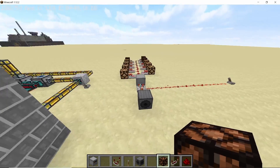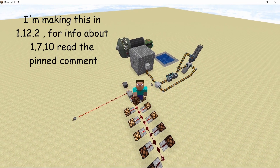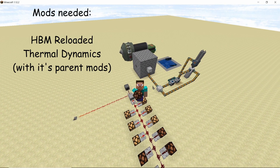All of this can be achieved using the reactor remote control block. Other information can be found in the pinned comments below, and this video contains chapters. The mod list is also in the description below.